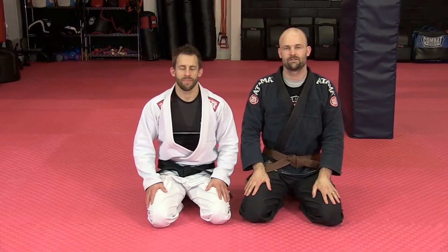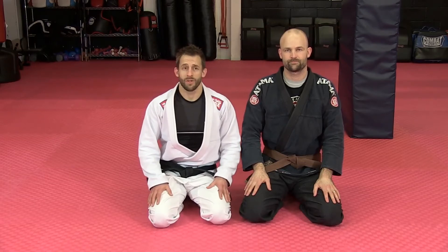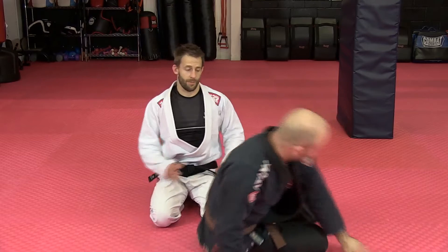Killing the lockdown. In this section, we're going to look at how to kill the lockdown position. It comes up very commonly in Jiu Jitsu — it's very tight and can be very tricky to deal with. So let's look at this to start.